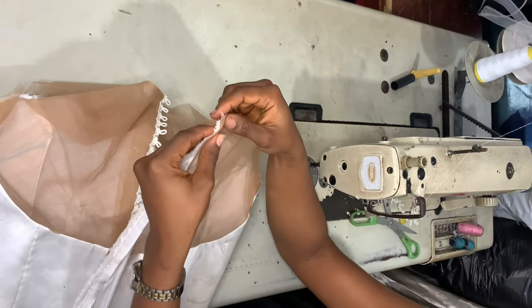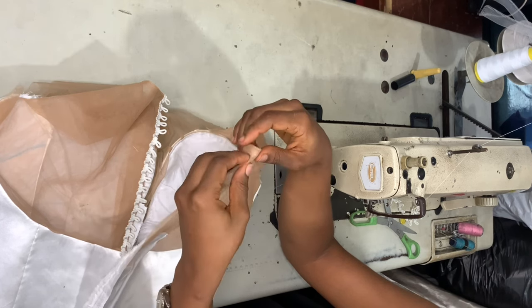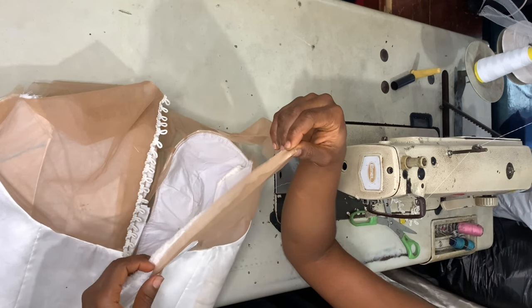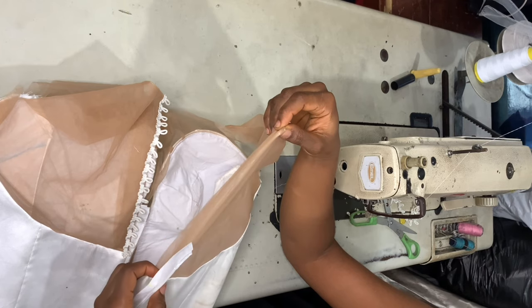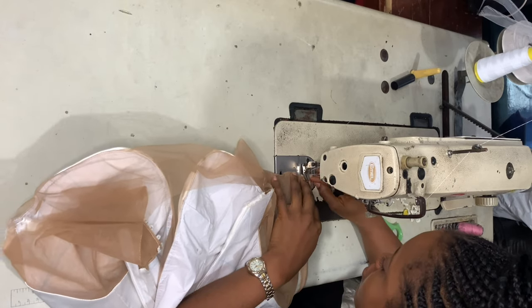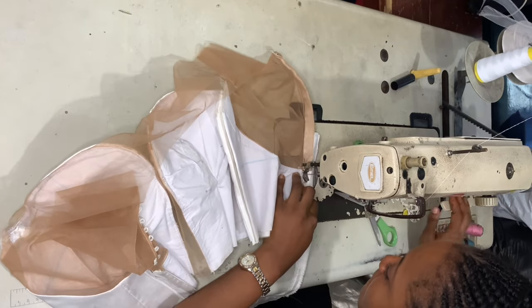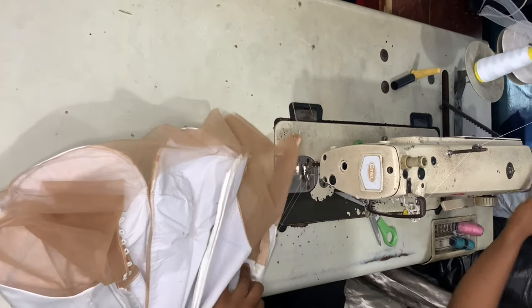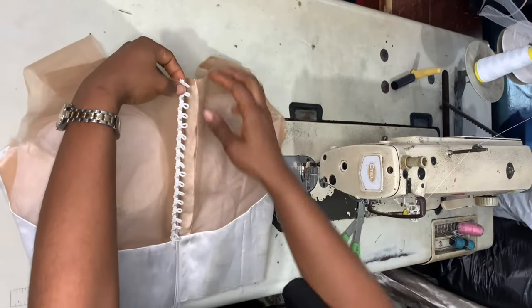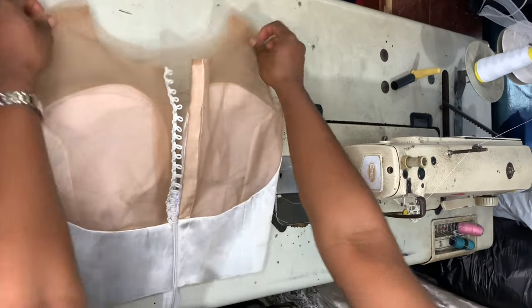Then I took a piece of fabric, wrapped it with the tulle, and sewed it closed. I did that because I wanted the buttons I'm going to sew on the tulle to have a solid place to sit on. Sewing buttons directly on the tulle could cause it to tear — when you're using needle and thread you have to tie the thread tight and that could tear the net. So I used that piece of fabric so the buttons have a very solid place to sit on.